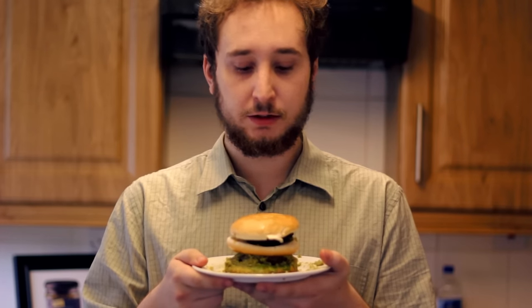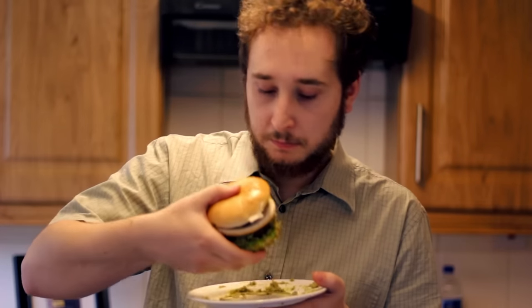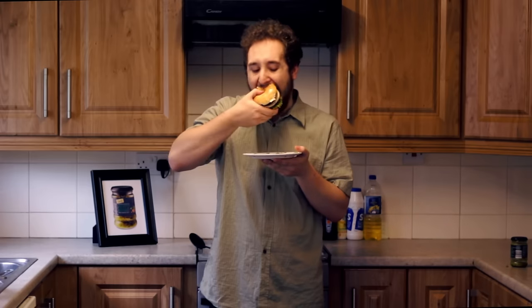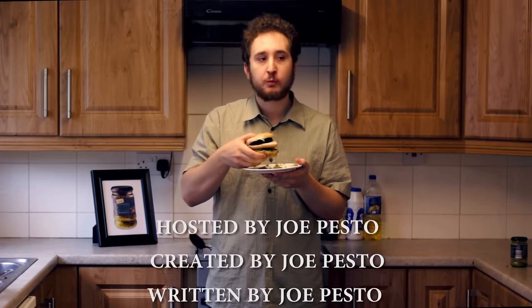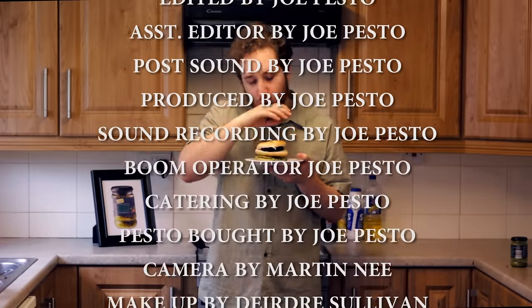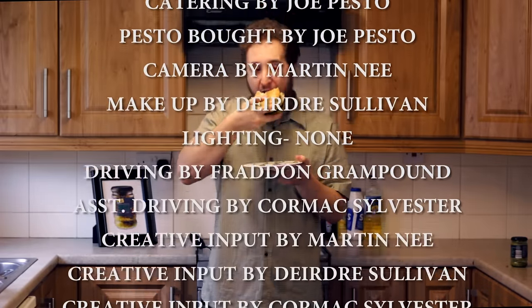And hey, pesto! Here we have the world's first burger with pesto. I've never tried this before, so here it goes. It's good. I give this meal six and a half pestos out of ten. Join us next time where I'm going to cook some boiled eggs and then put some pesto on it and eat it and tell you if it tastes good. I'm Joe Pesto. I like pesto. If you want to get the pesto out of your pesto, come back and watch Pesto Pesto. Goodbye.